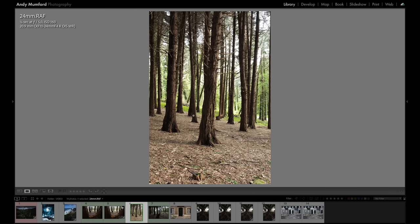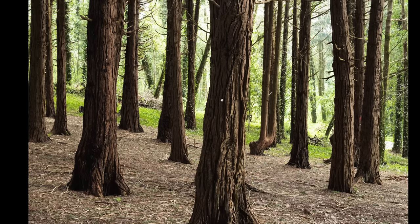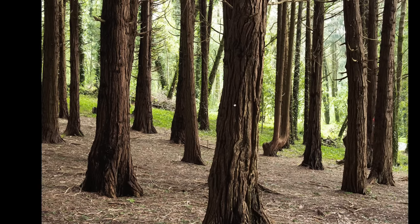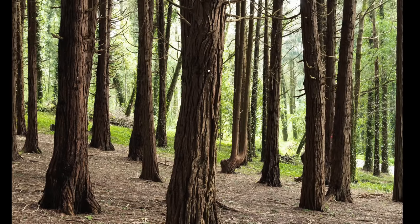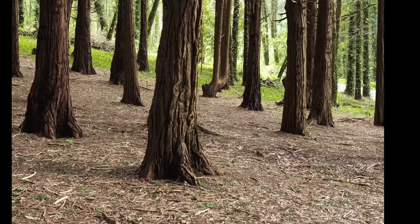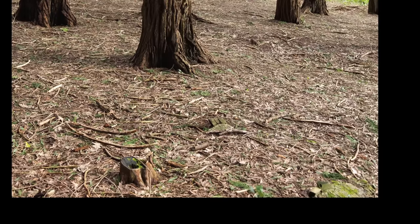Looking at the other end of the focal range — this is at f5 and 24mm — generally I find the lens doesn't perform as well at that end of the focal length, it tends to perform better in the wider range around 10 to 12mm. But at 24mm it's still plenty sharp, it certainly has enough detail, though I can notice a little bit of softness in the corners again.